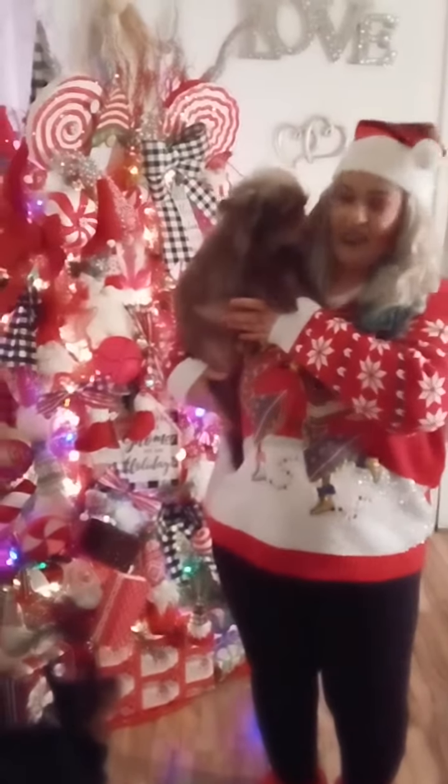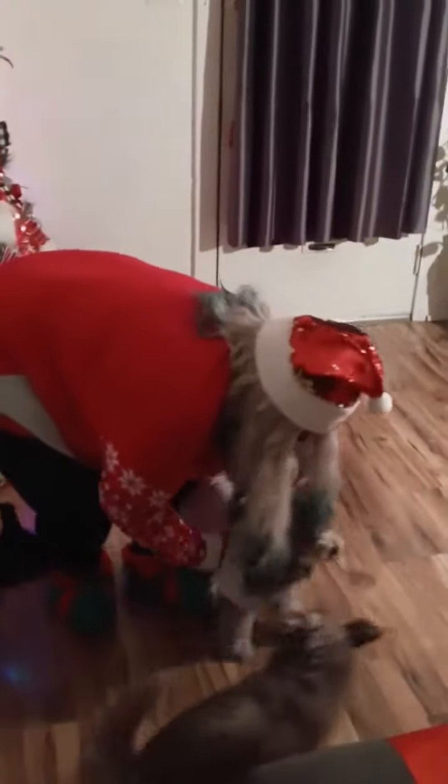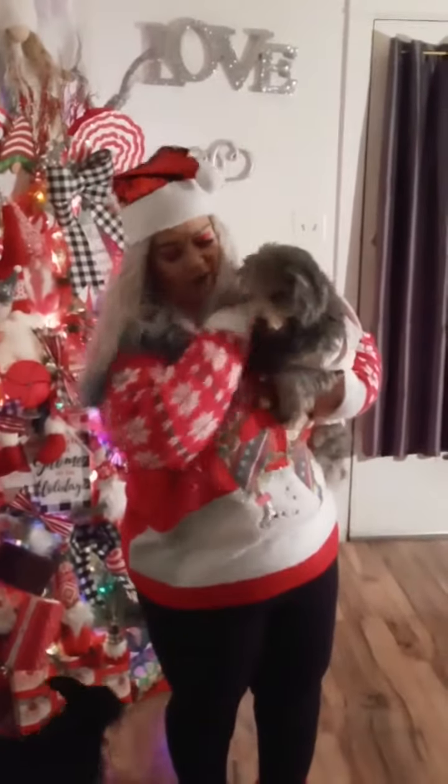I wanted to introduce you to my little fur babies since it's Christmas. The first one is the youngest and she is Miracle — she's a little shy. Don't act camera shy. And then we have the oldest one, which her name is Angel. She needs a little haircut, but she is the mom to Miracle.